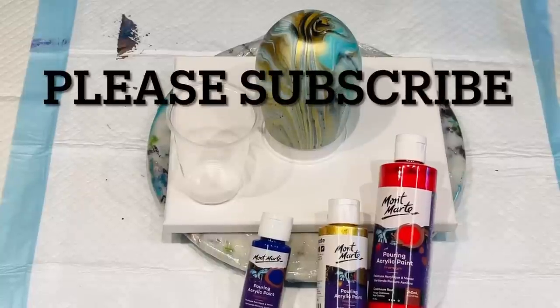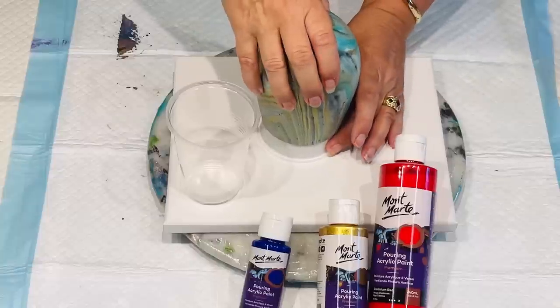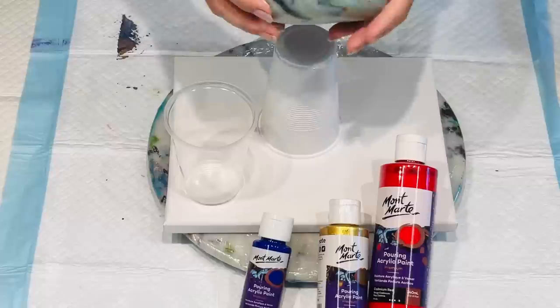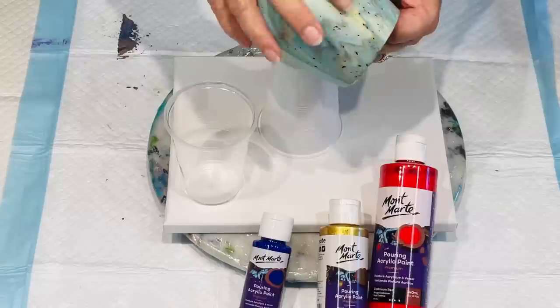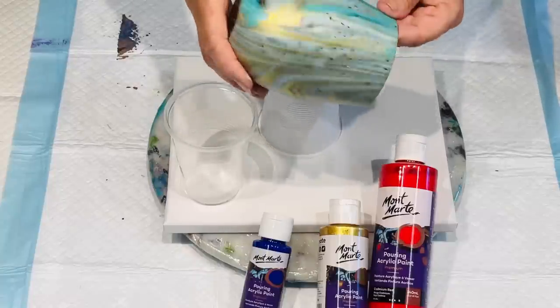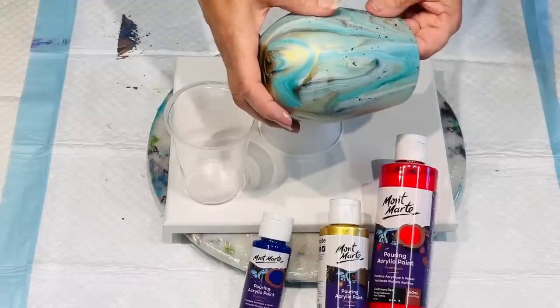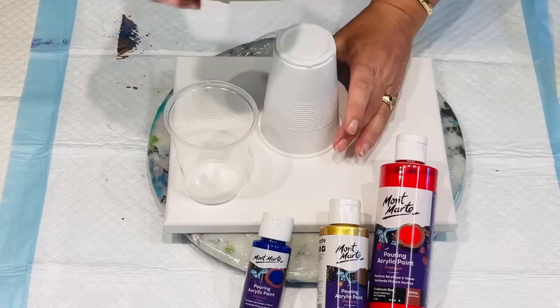Hello and welcome, it's Jilly Cube. I'm here in Queensland, Australia, coming to you with a pour over a previously poured glass vase. I lost all the colours — they seem to just go real bland. So what I'm trying to do is re-pour this and see if it will actually pour over it and get a better outcome.